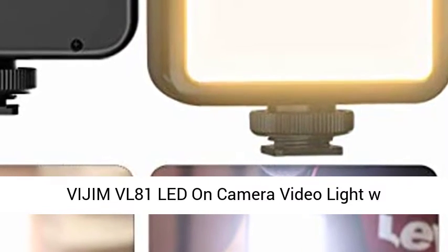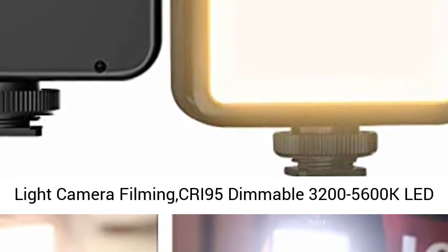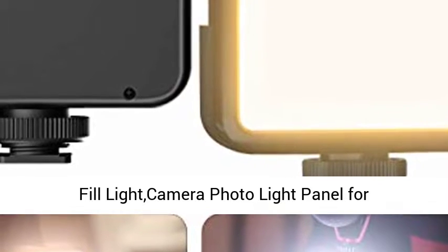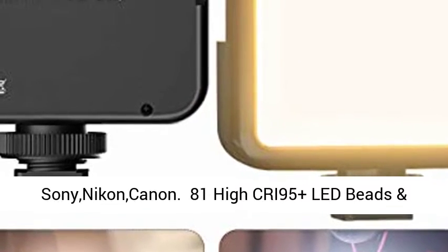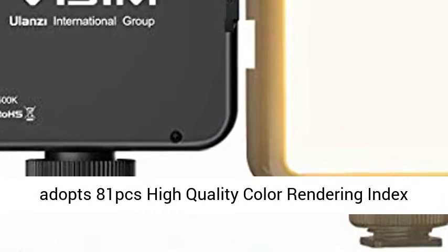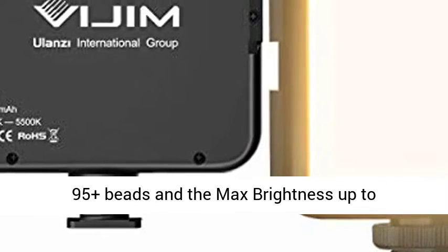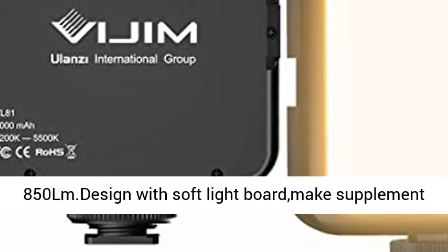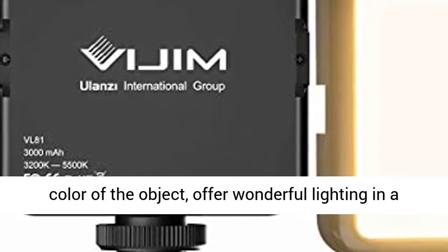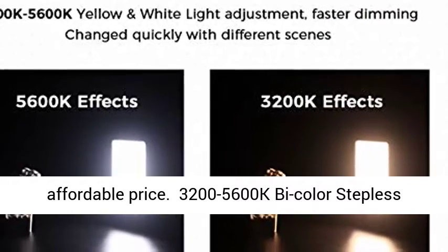The VILTROX VL81 LED Video Light features 81 high-quality LEDs with a Color Rendering Index of 95+, and a maximum brightness of up to 850LM. The soft light board design makes the supplemental light softer and not dazzling, truly restoring the color of the subject.